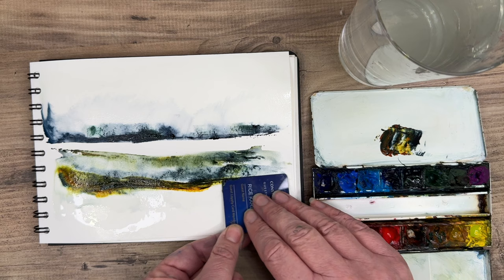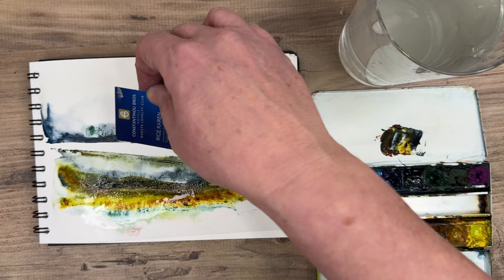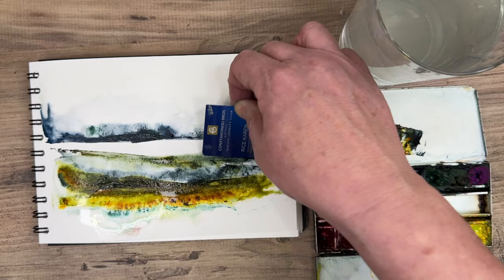You just need a handful of colours. I'm just applying Payne's Grey and quinacridone gold here onto the damp surface, just using a plastic card. You can cut the card up in different sizes as well to dip into your paints.